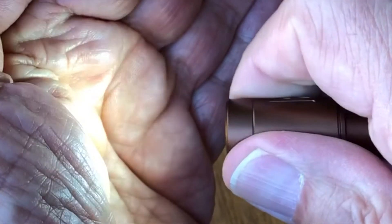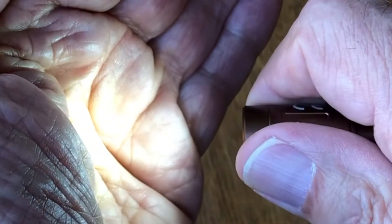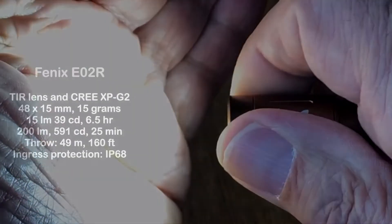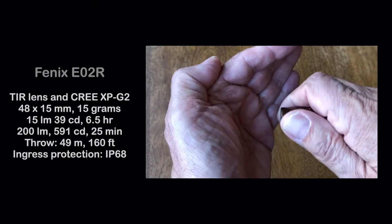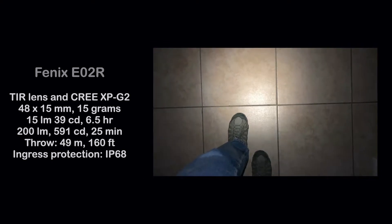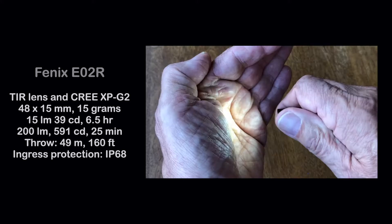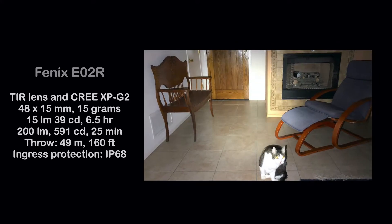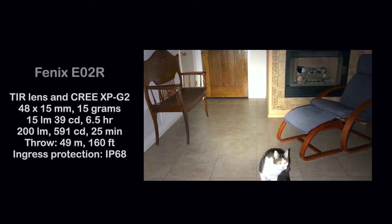Twisting the head of the light sequences from off to low to high brightness in one continuous motion. The light always starts at the lowest level of 15 lumens, 39 candelas, for a 6.5 hour running time, and the high of 200 lumens, 591 candelas, for 25 minutes. That equates to about a 49 meter or 160 foot maximum throw.